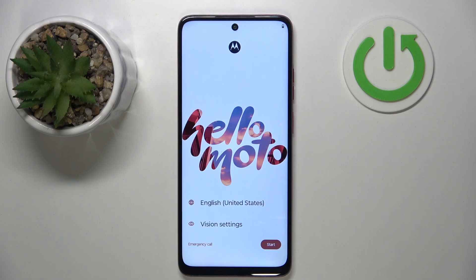Hello, in this video I will show you how to perform phone setup on Motorola Moto G35.